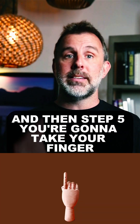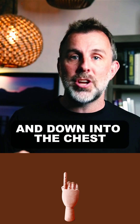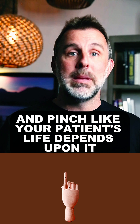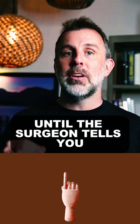And then step five, you're going to take your finger, insert it into the stoma and down into the chest, and compress the innominate artery against the sternum and pinch like your patient's life depends upon it — because it does. And you're not going to let go until the surgeon tells you it's okay.